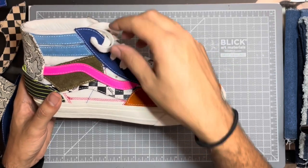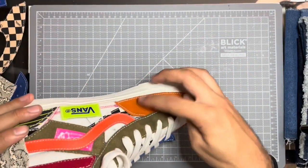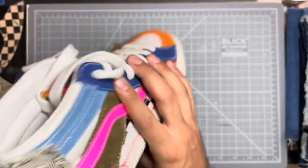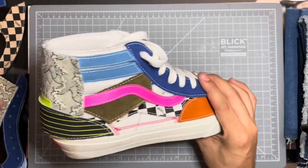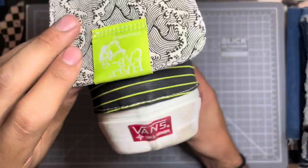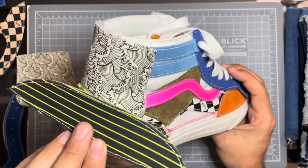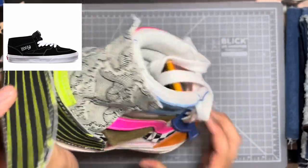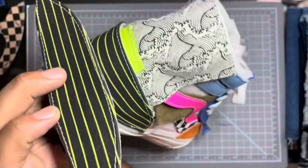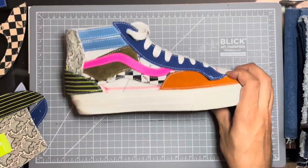This sneaker was made so that you could actually customize it and make it one of a kind. These panels are actually Velcroed on. The entire upper is made out of Velcro, and inside the box it actually comes with multiple Velcro panels so that you can switch out with different colors and materials. This sneaker could be made into a Skate High or a Half Cap. I'll be creating my own panels and creating a full-on denim patchwork Skate High, also known as a Norogi Skate High.